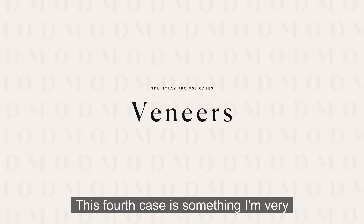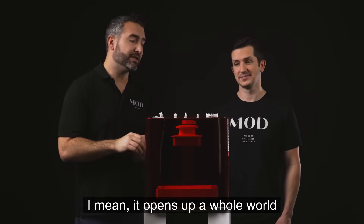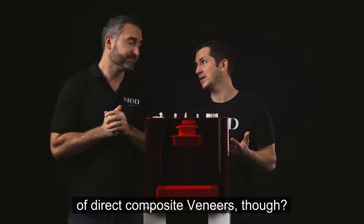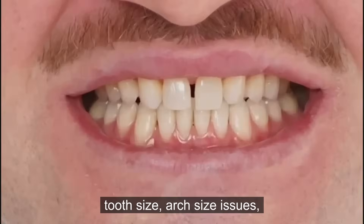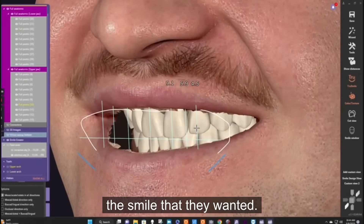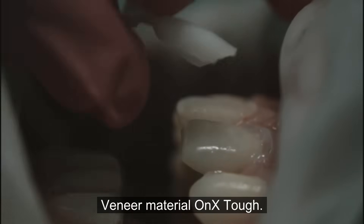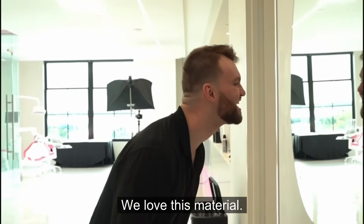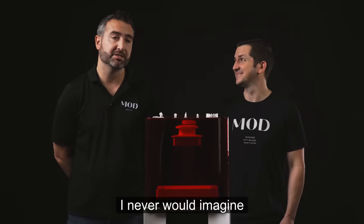This fourth case is something I'm very passionate about: ultra conservative, very thin, lifelike veneers that are 3D printed. It opens up a whole world of possibilities when you can print 20 veneers in 20 minutes. This patient presented with a Bolton discrepancy — tooth size and arch size issues. We scanned them in, did a very minimum prep, and designed the smile with the patient right there with us. We printed these out of Onyx Tough in Hollywood bleach, which polishes to a very high shine. 20 veneers were done in a single appointment — I never would have imagined this was even achievable.